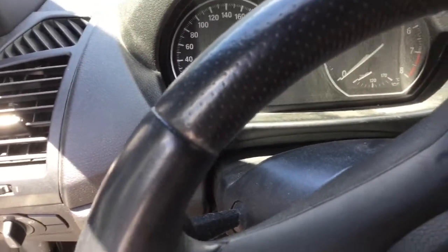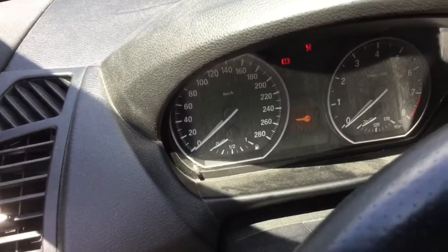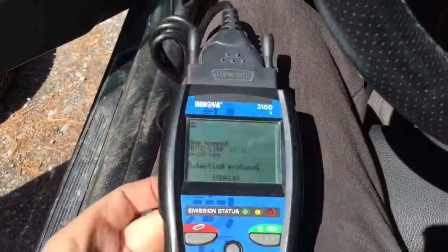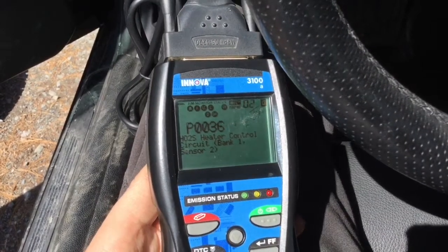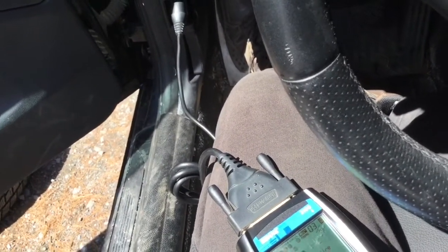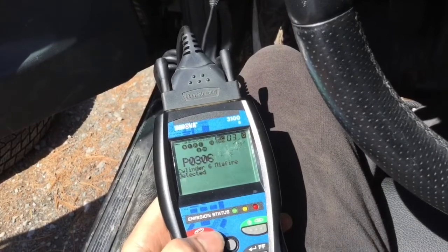Let's go read the codes. Remove the key, put the reader in, put the key back in, turn it on and push until you get all the lights — waiting for the codes. Okay, first I should erase the codes while I'm there, and then I'm gonna replace the coil pack.